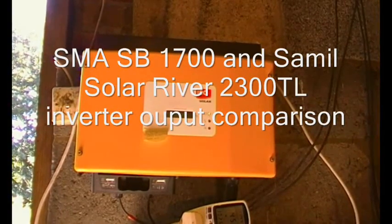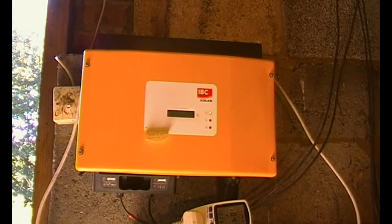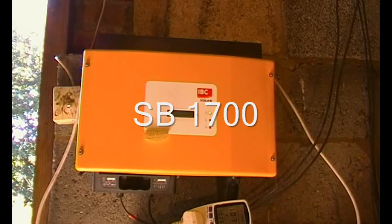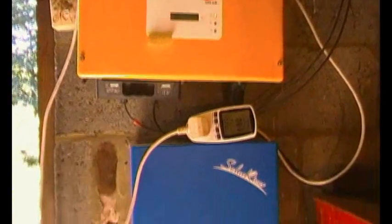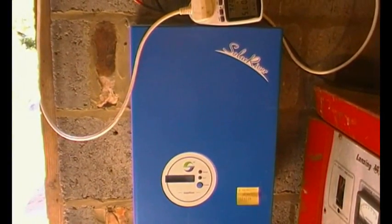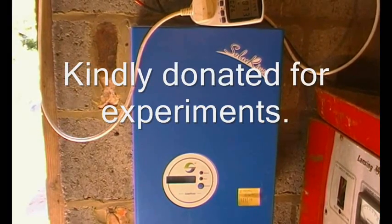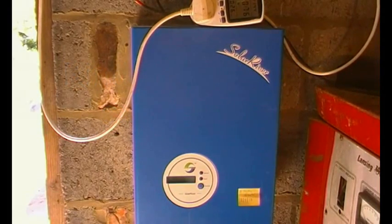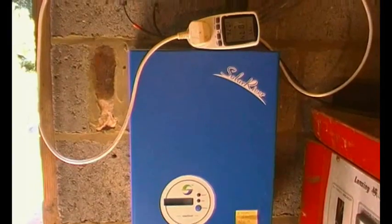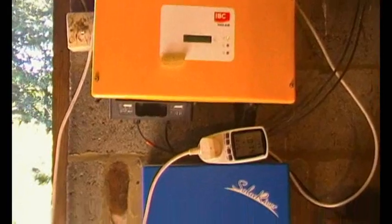This is a comparison video between a transformer-based SMA SB1200 grid tie inverter and a non-transformer, more modern Solar River grid tie inverter. The Solar River is G83/2 certified, and one interesting thing is that it fires up really quite quickly — about 30 seconds — whereas the SMA takes quite a while. We've also got an energy monitor here.